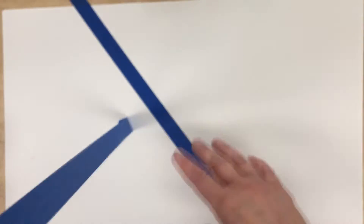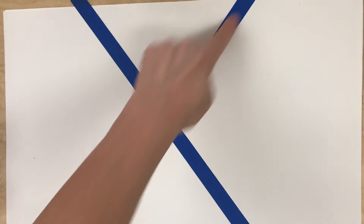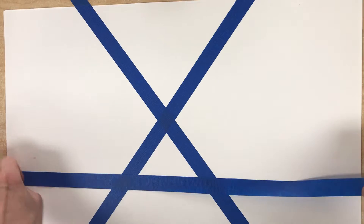Here is something that is always fun — using painters tape and making a design on the paper. Just take a piece, rip it easily, and make at least two go all the way from end to end. But the more you make from end to end, the more shapes you will be able to fill in.